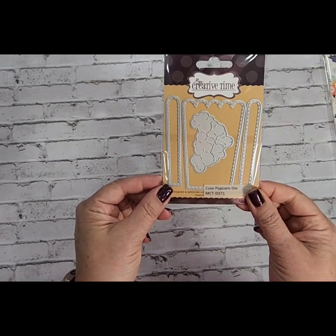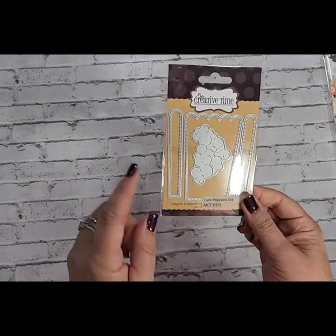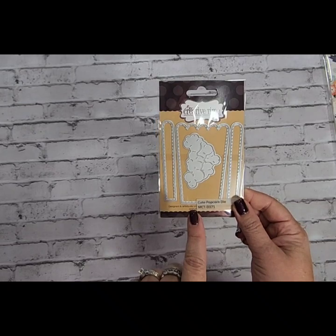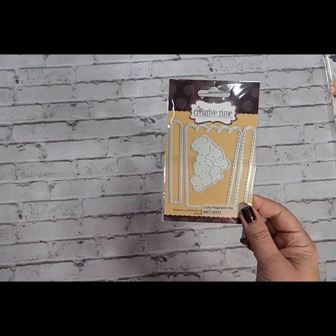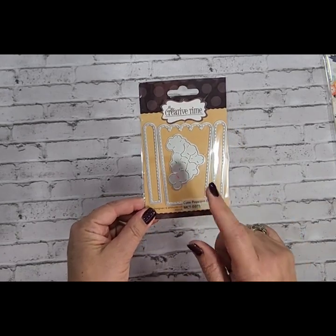The next die I got was the cute popcorn die. I got this mainly because my grandson's birthday was a movie type theme and they did popcorn and stuff. So for scrapbooking in his book, I wanted to be able to make some cute little popcorn boxes and just decorate his scrapbook with that.